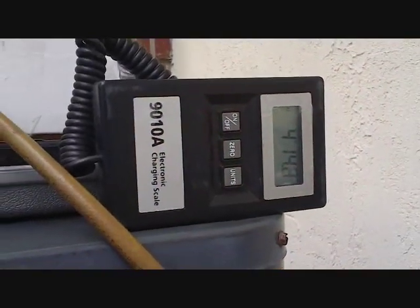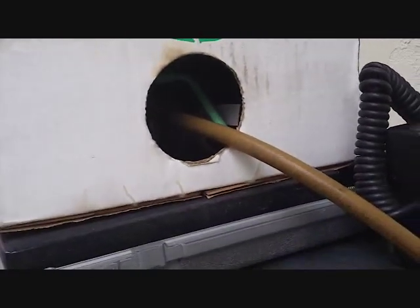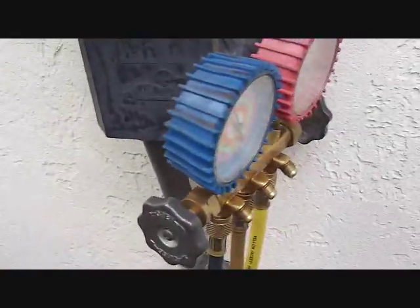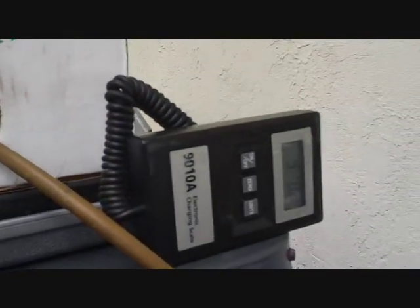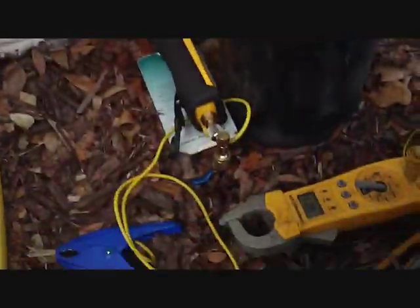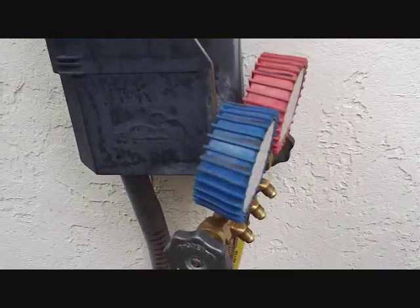Now we're charging her up. I'm about almost five pounds into it. We've got about a seven-pound factory charge plus line set — probably about eight pounds total. There's my little heat gun to heat up the refrigerant cylinder to help it along, but we're not that far out. We'll be wrapping it up pretty soon.